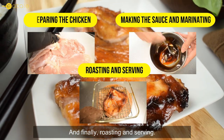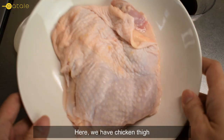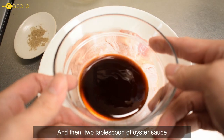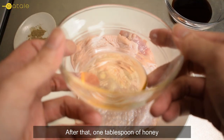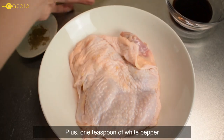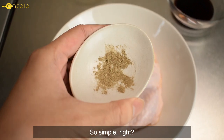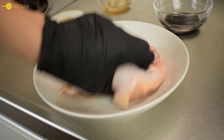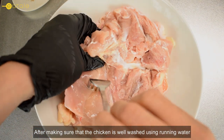Here we have chicken thigh, two tablespoons of oyster sauce, one tablespoon of honey, plus one teaspoon of white pepper. So simple, right?